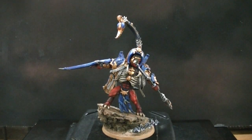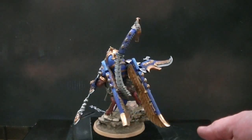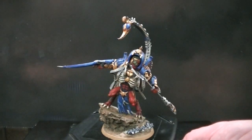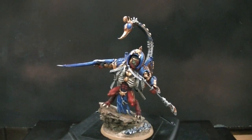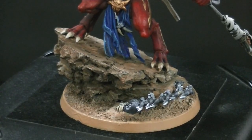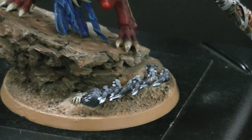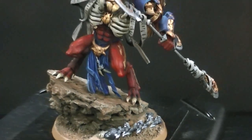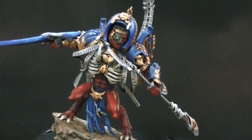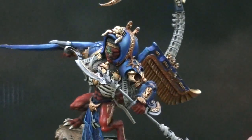Hey Blue Table fans, for your viewing enjoyment today we have a Thousand Suns themed Demon Prince, highly converted for Games Workshop's Warhammer 40k game. This is naturally mounted on a 60mm base. We've got some little scarabs flying up here — that's from the Tomb Kings line — and basically a Demon Prince really gussied up with some pieces from the War Sphinx kit from the Tomb Kings line.